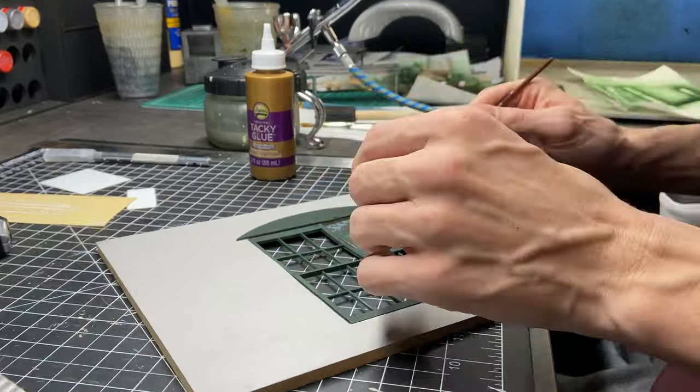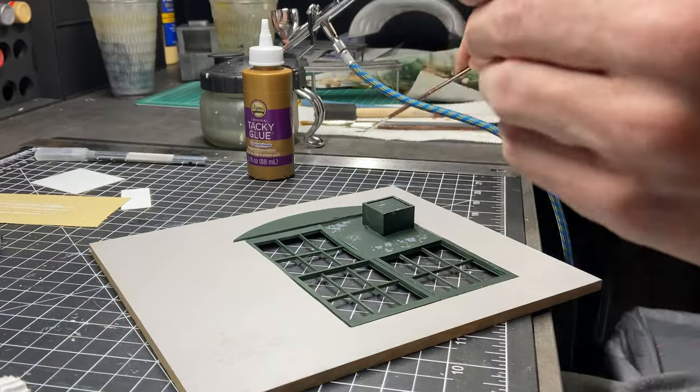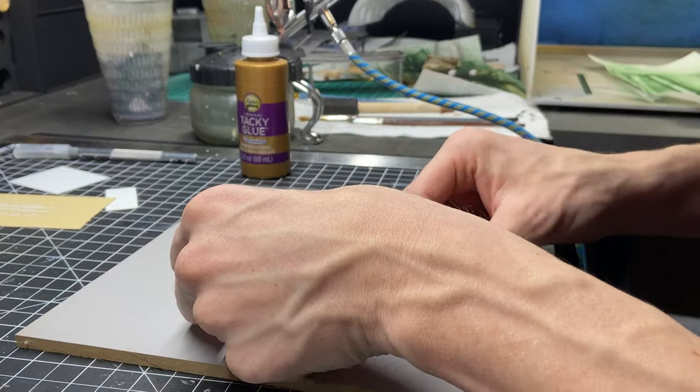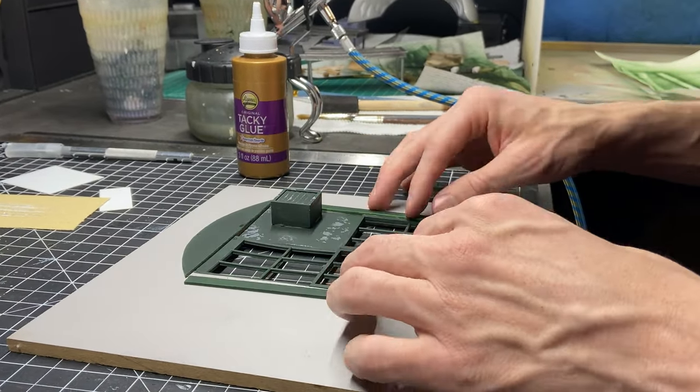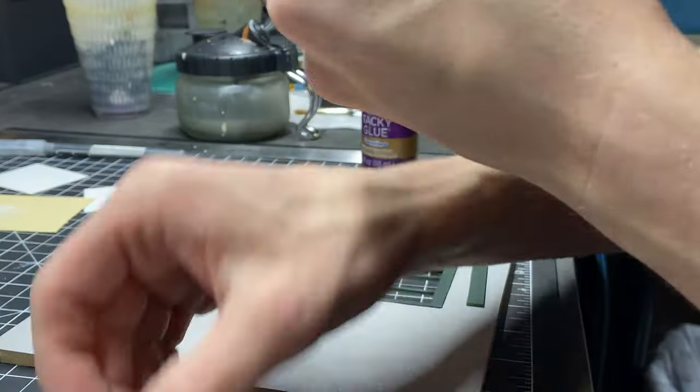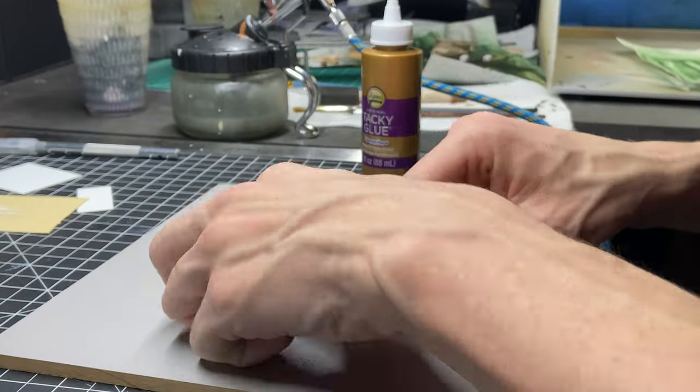One big reason I started making these dioramas is that I can make them without all the graffiti and vandalism that unfortunately occurs over time. These places have so much story to tell and I think seeing them this way lets me imagine all of the things that could have happened here in years past.